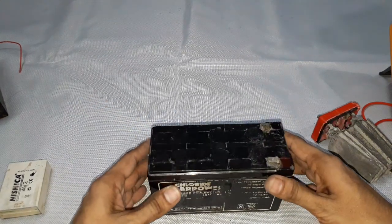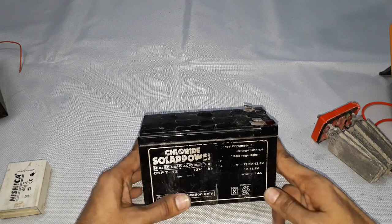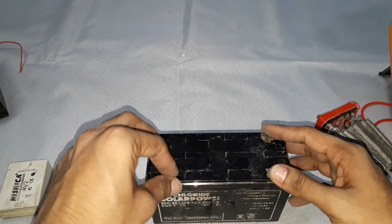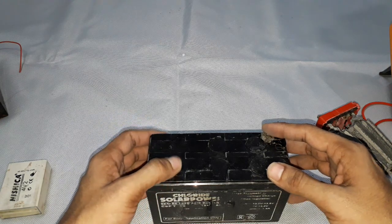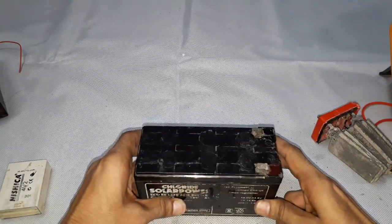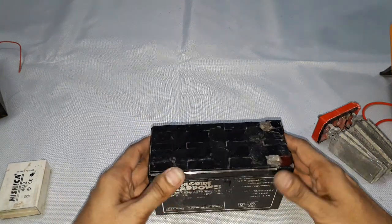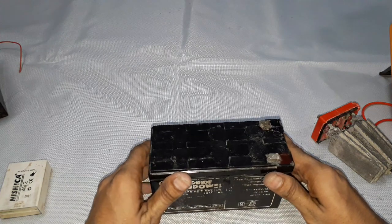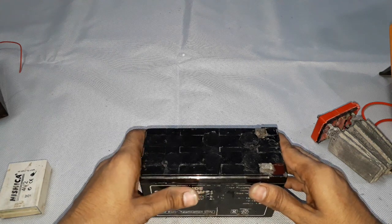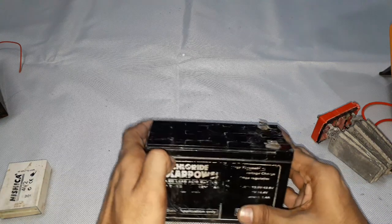This lead acid battery is a 19th century invention that is very useful and low cost to produce. It is capable of producing very high currents, giving it a large power-to-weight ratio, though it has a low energy-to-weight ratio and low energy-to-volume ratio due to its large size. Despite this, its high current capability makes it widely used in motorcycle applications and UPS uninterruptible power supply systems.